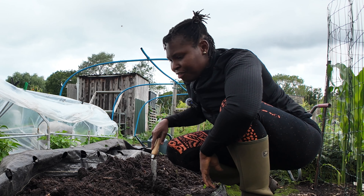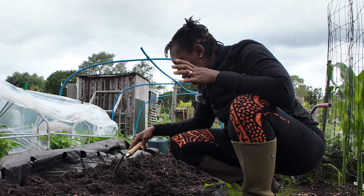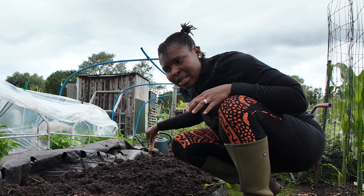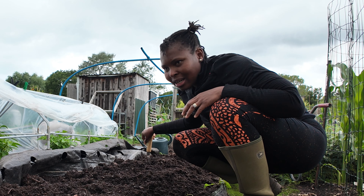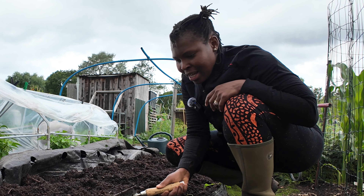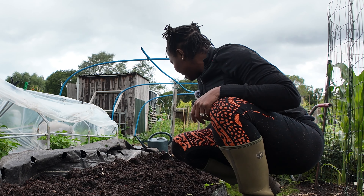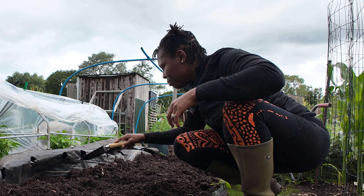I'm spreading the compost in batches where my planting holes will be. It's not a thick enough layer for the full mulch that no-dig recommends, but I'm showing you a method that can really help — especially if you're dealing with perennial weeds like dandelions, bindweed, couch grass, and horsetail. It's not a thick layer, but it's good enough.